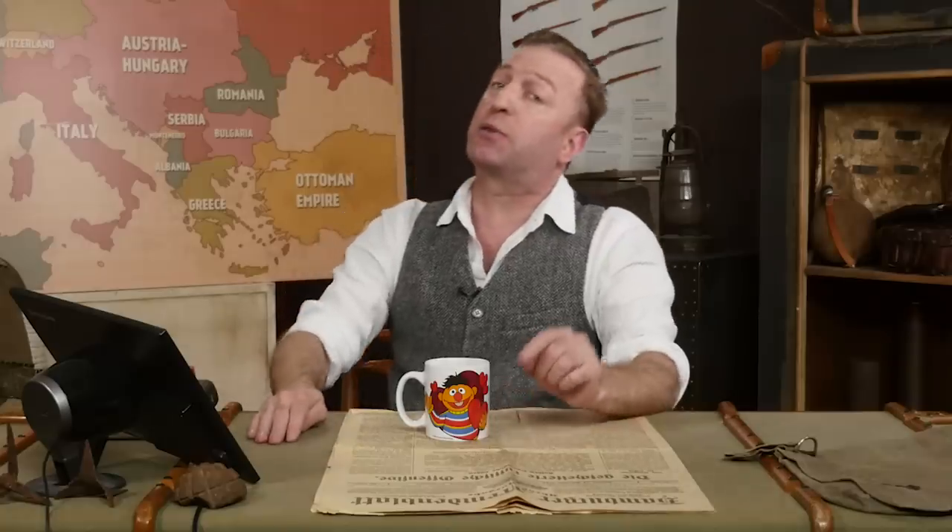I'm Indy Neidell and this is a Great War livestream special together with Othias from C&N Arsenal about British handguns of the First World War.